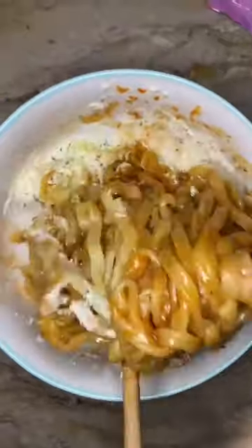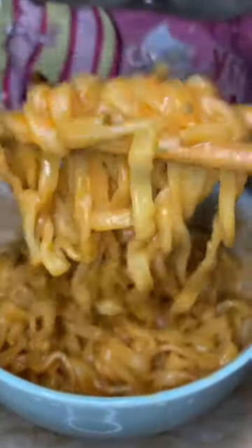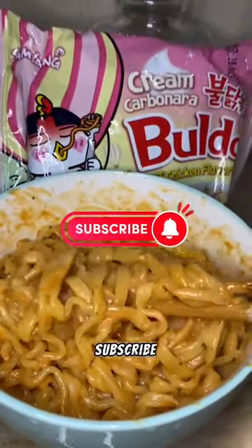I'll rate this 7 out of 10. It's not bad. You can try it. Don't forget to subscribe. Bye!